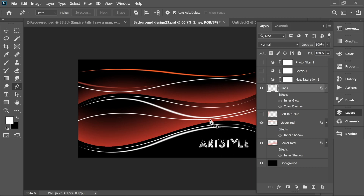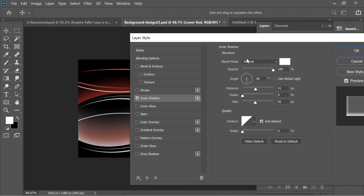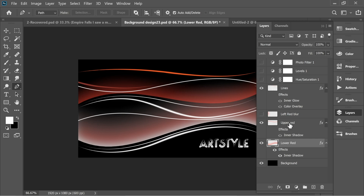Now for the effects and adjustment layers. For 'red bottom', I added Inner Shadow: set to Normal, white, 100 opacity, 41 distance, 92 size. For 'red upper', I put the same Inner Shadow effects.